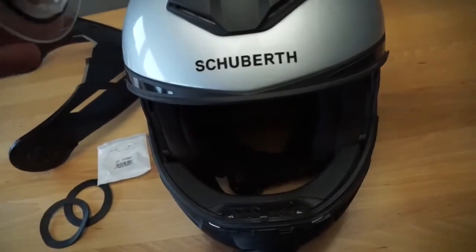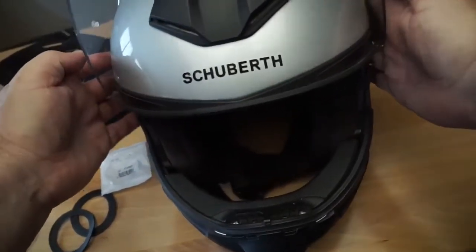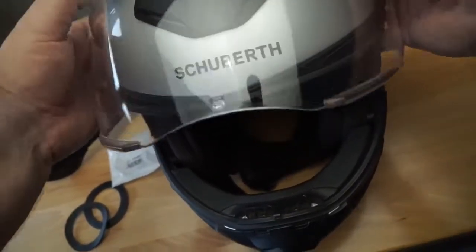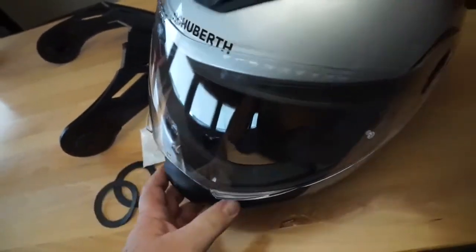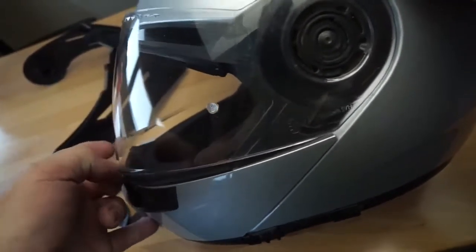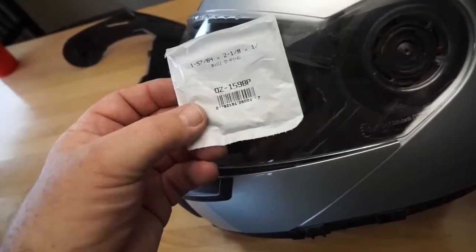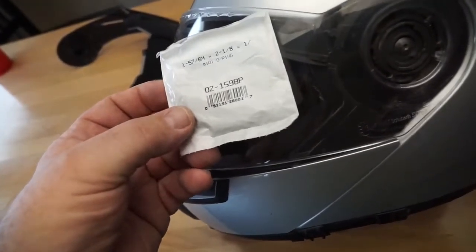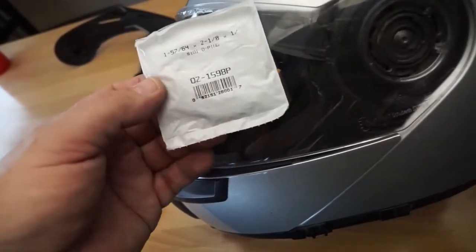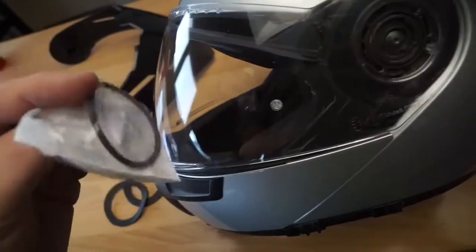Then you just reinstall the shield with the o-rings in place, and it will add quite a bit more friction. Again, you don't want too much because it's plastic on plastic and you can wear it out quickly. The o-ring that worked for me is 1-57/64 by 2-1/8 by 1/8 — it's a Lasco part number 02-1598P — but pretty much anything that fits in there will work.